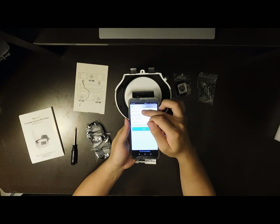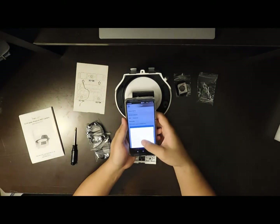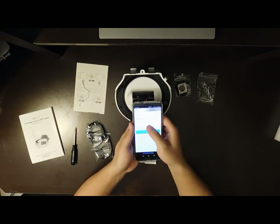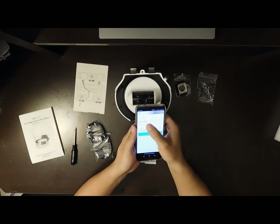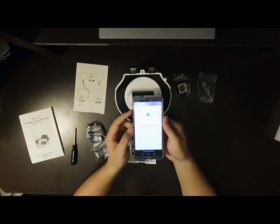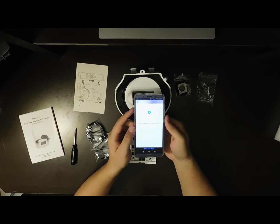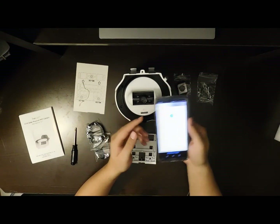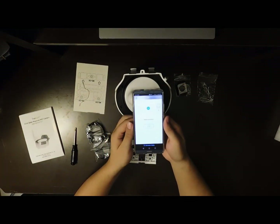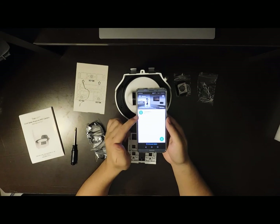You can rename the device — here is the default name, so I'll just leave it as default. Then choose your home network and input the password, then press Next. It will show that it's connecting; this may take a while depending on the speed of the network and the speed of connecting to the server, so please be patient. When it shows 'Added Successfully,' the connection is done and the camera will show up on the home page.